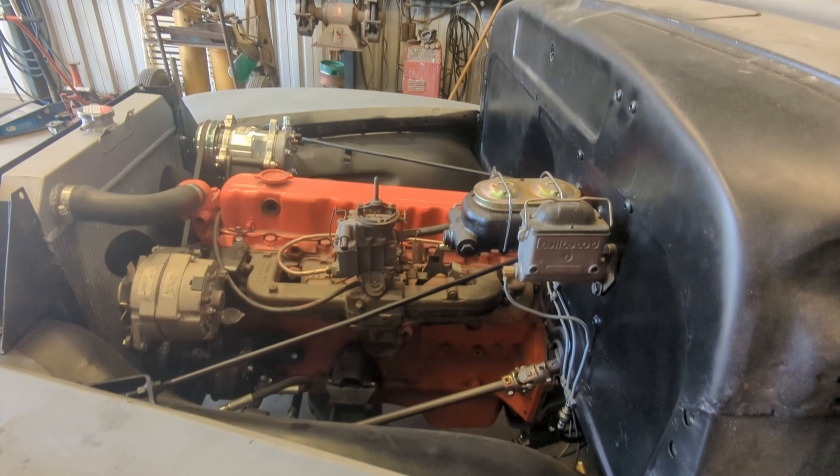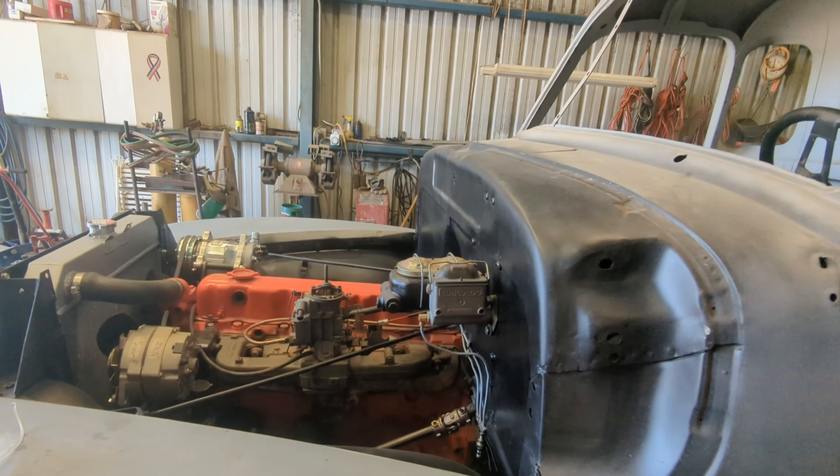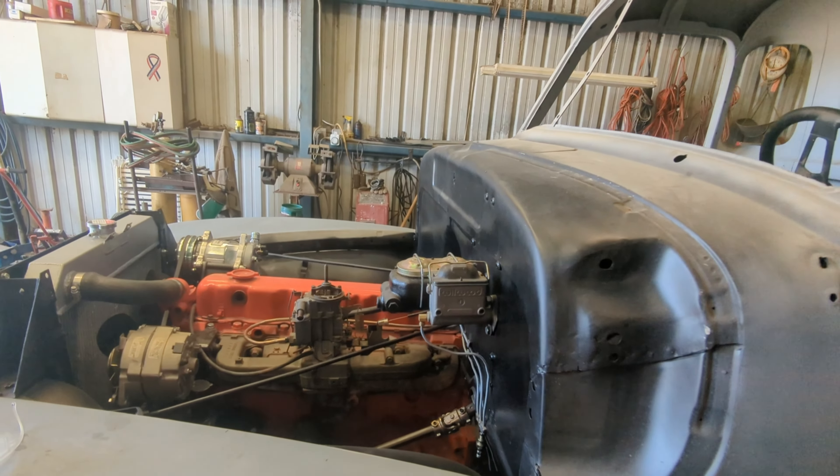So that's kind of where we're at right now. I think our next project is trying to get the rear end located in the right place.